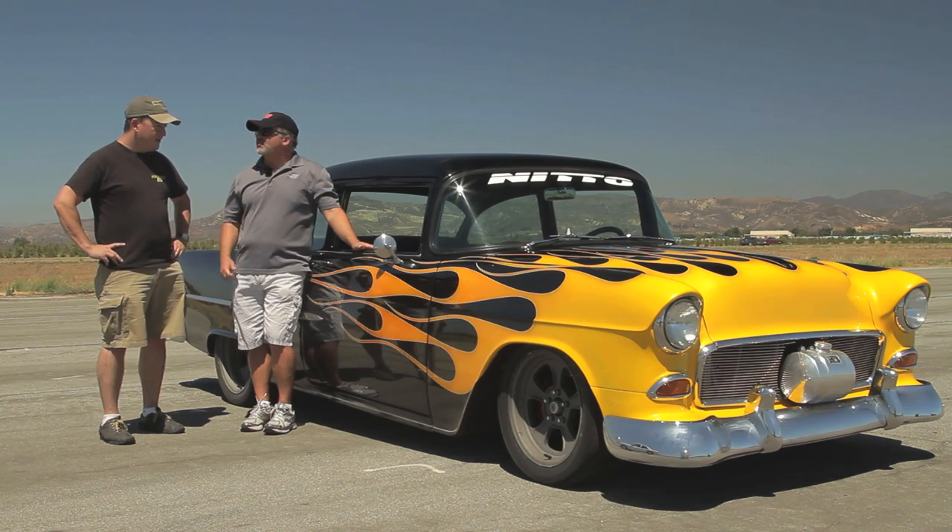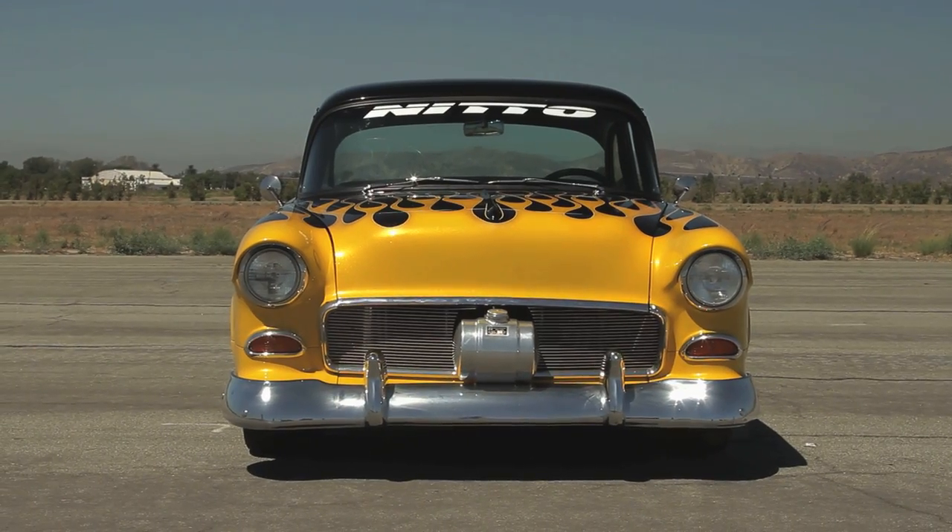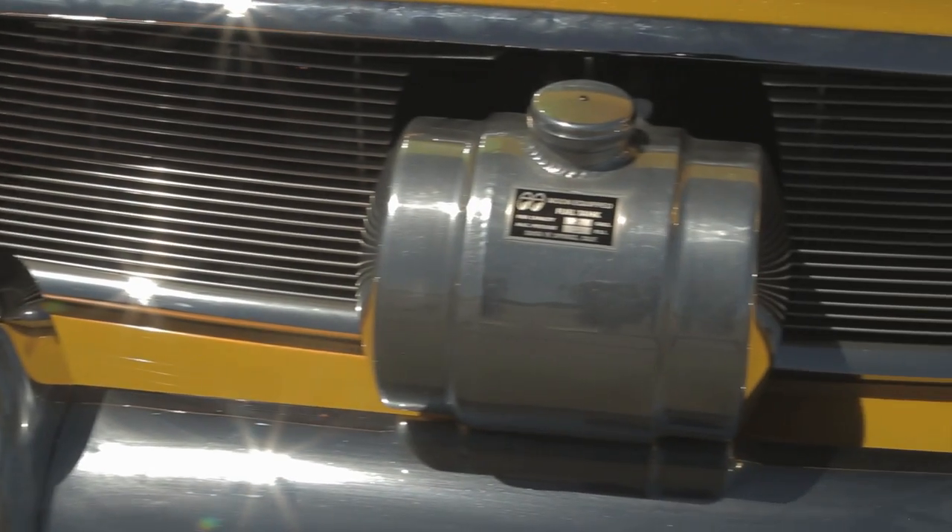Craig, tell us about the chassis you guys make for the Tri-Fives. Well, this chassis here is the first of our GT Sport bolt-on chassis line, and it's got every body mount, bumper mount, core support — all the mounts that you need to take one of these classic 55 to 57 Chevy bodies and bolt it right down onto our chassis.